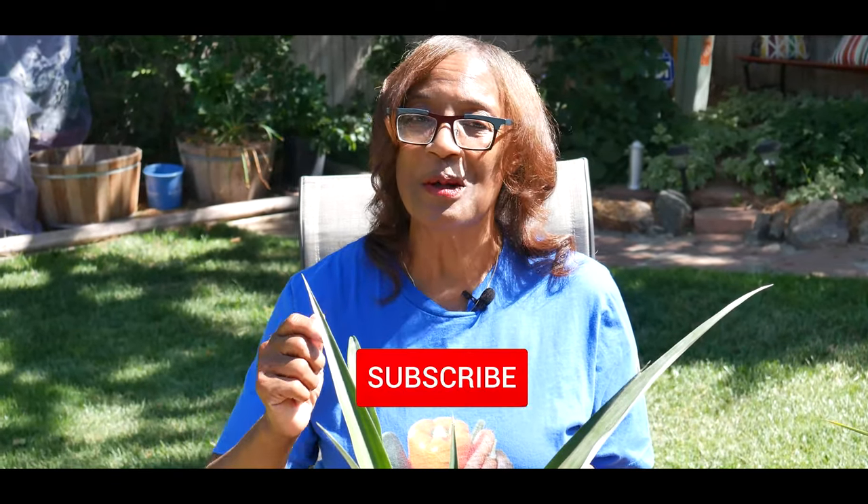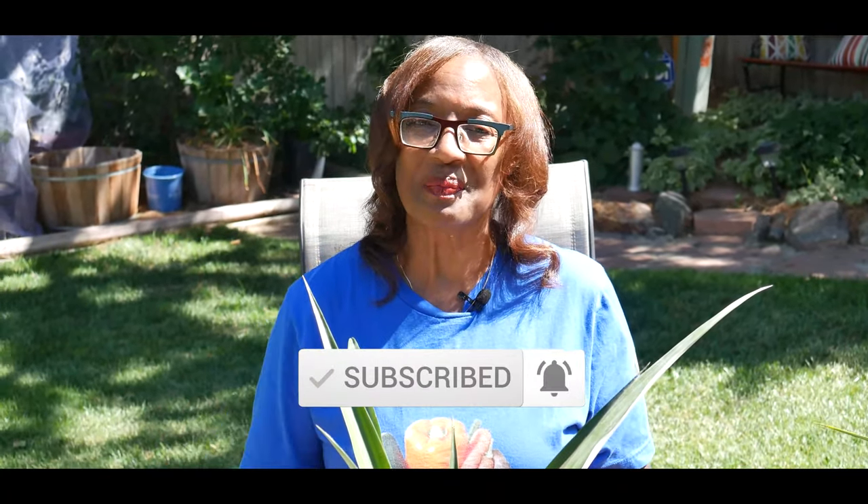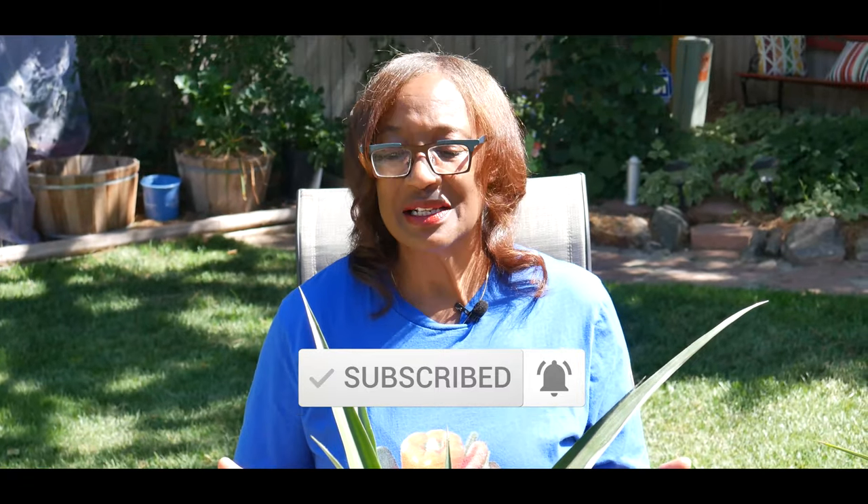Welcome to growing your own food in your own backyard. If you are new to my channel, please consider subscribing and don't forget to hit the like button. My pineapple plants are now two years old and they continue to grow successfully. I started my pineapple plants from the tops of organic fresh pineapples.